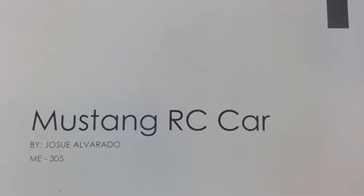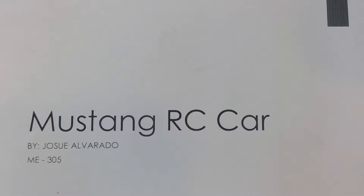Hello, my name is Osweil Alejandro. This is my final project for ME305 and I call it the Mustang RC car.